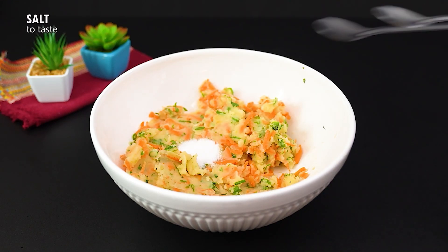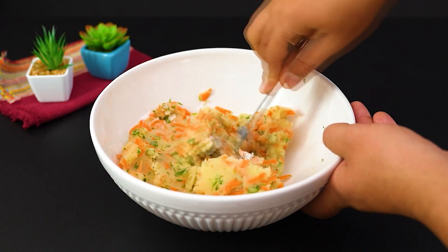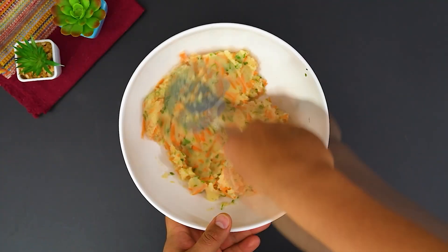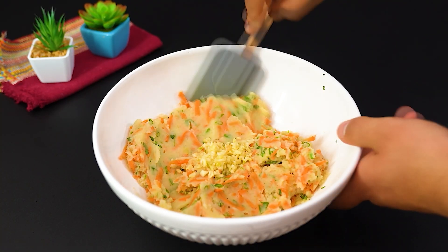Let's add a pinch of salt and black pepper. Mix it again. Add 2 minced garlic cloves.